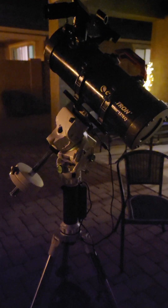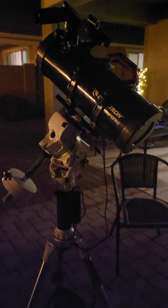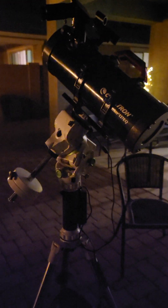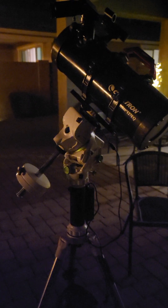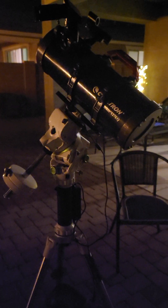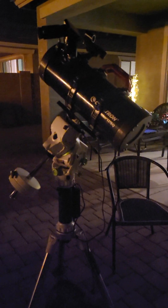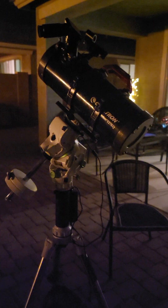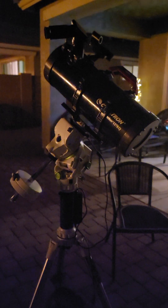This is Mike at Astro Gaze, and this is my Celestron Power Seeker 127 EQ on the Skywatcher Star Adventure GTI. I played around with it today in order to collimate it. This is my first Newtonian, and today was my first day of really collimating the scope, and I think I did a pretty good job.